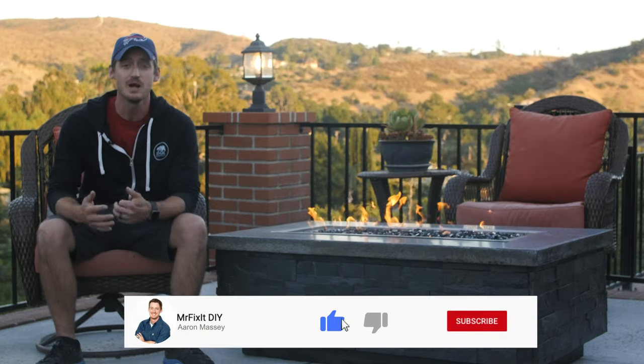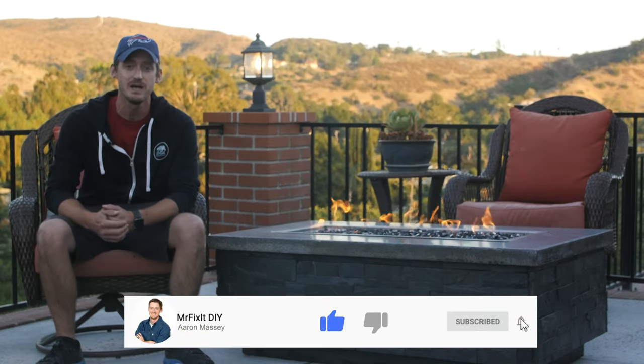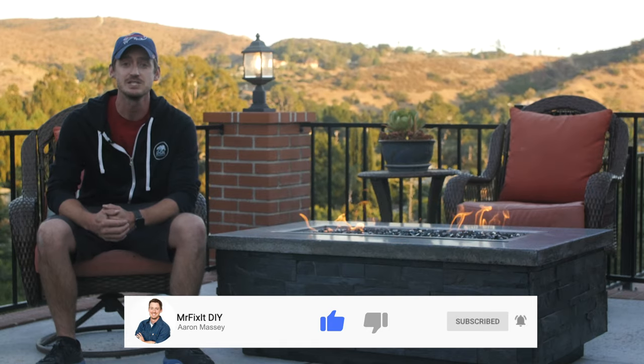Thank you guys so much for watching. If you like this video, please hit that like button and leave a comment down below. Be sure to subscribe to the channel and hit that notification bell so you never miss out on any of the content I put out. You can check out all my how-to and home improvement projects on my website at mrfixitdiy.com.